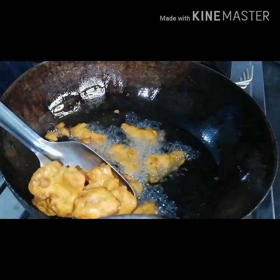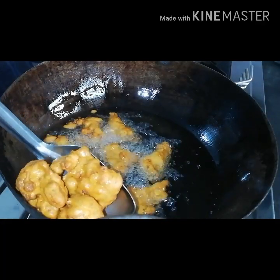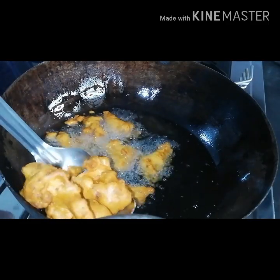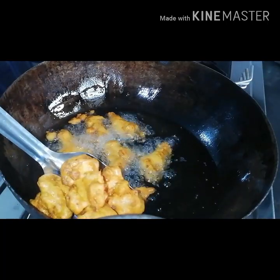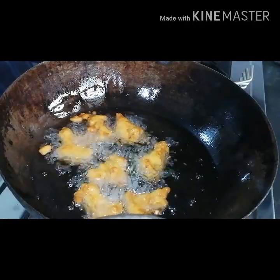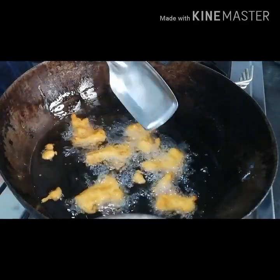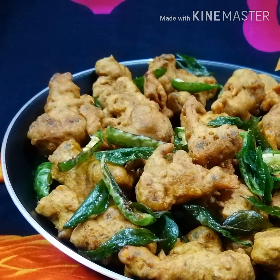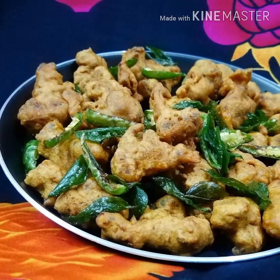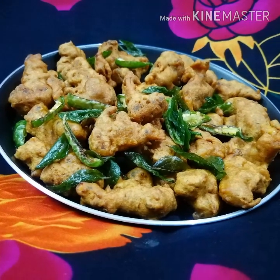Now we have to cook the two ingredients. We will cook the curry — I will cook the curry. It's easy. Now we are ready for the crispy curry. We will cook it and try it.